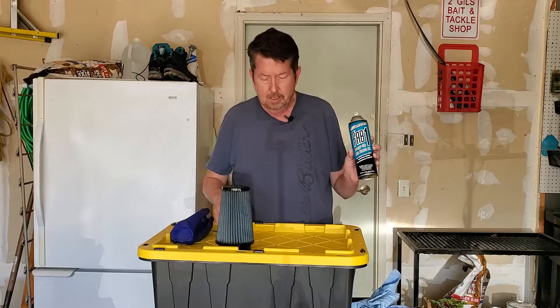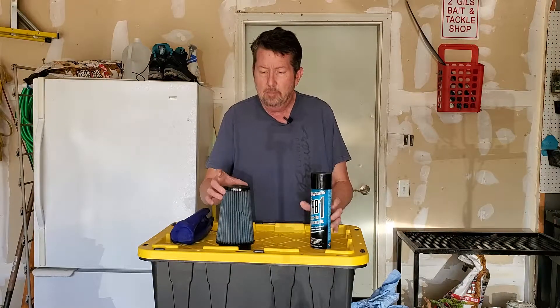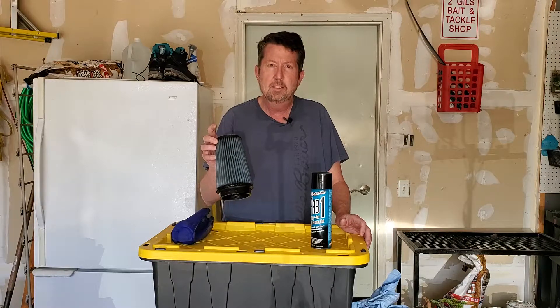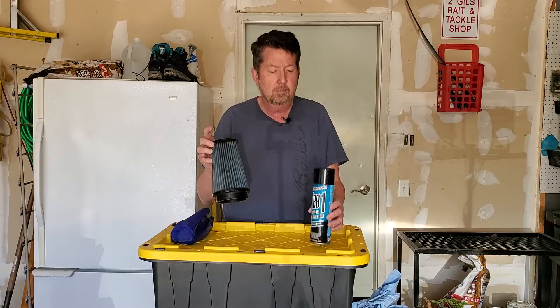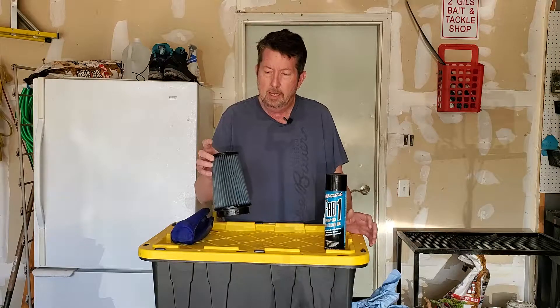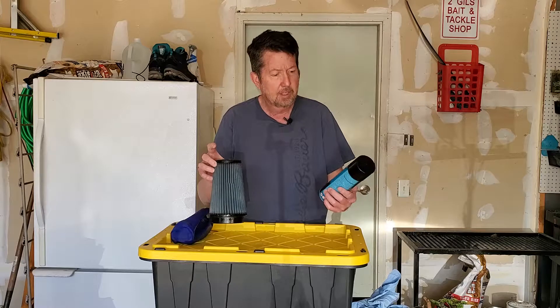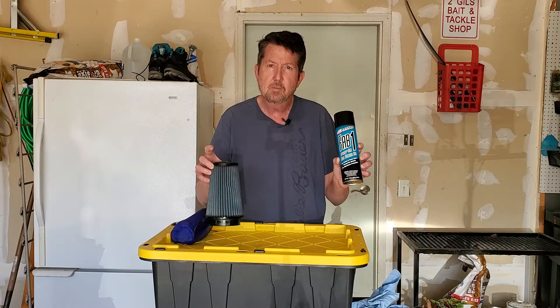This is Maxima Fab 1 Spray-on Air Filter Oil. When you clean your filter, make sure you let the thing dry good before you put it on — otherwise the water will just take the place of your air filter oil. It's a really good product. If you're looking for something better than what you got, try this Maxima Fab 1 Air Filter Oil.